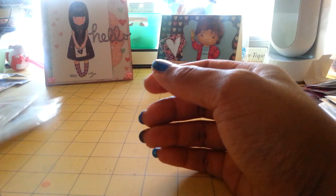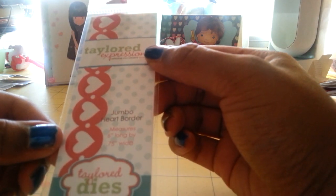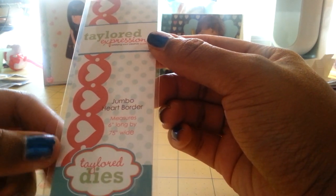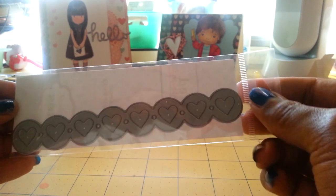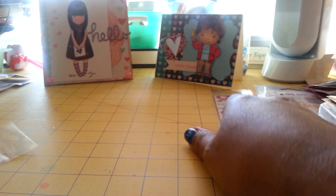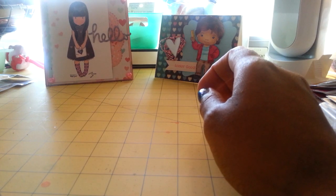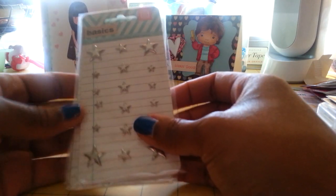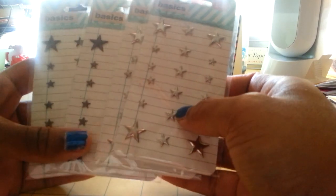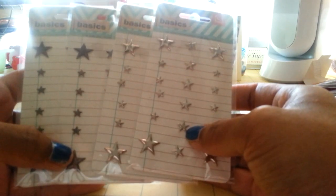From Tailored Expressions, I got the Jumbo Heart Border die — it's 6 inches by 0.75 inches wide. And then I got the Star Border, which is also 6 inches. From Scrapbook.com, I picked up these Basic Grace stars. I love using these on photos in my Project Life.